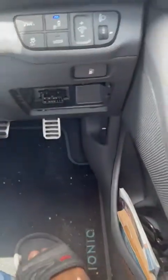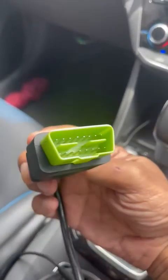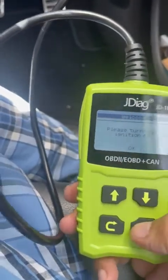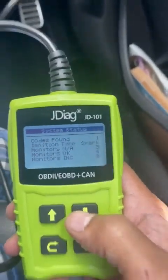The OBD2 port for the Hyundai Ioniq is on the driver's side — you take this panel out and you'll see the port. Once you have a good quality OBD scanner, you plug it into the OBD2 port and it lights up and begins to scan.